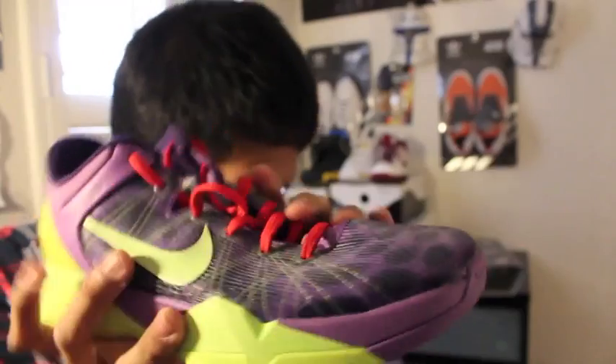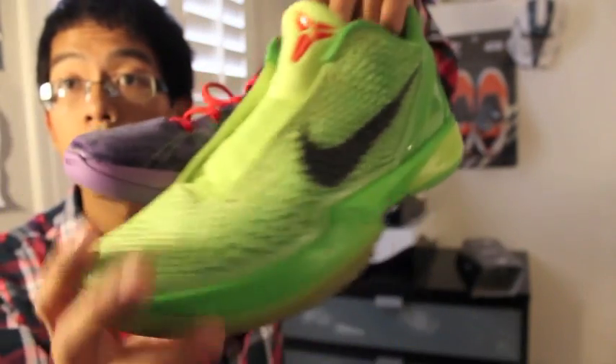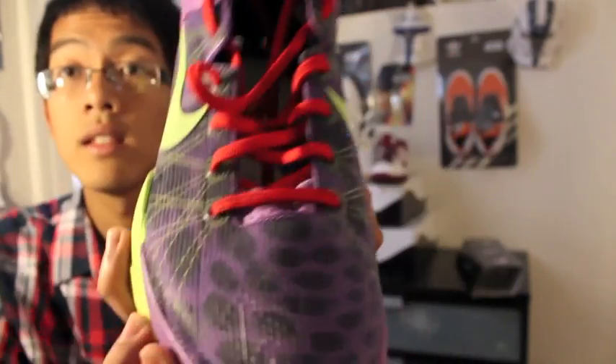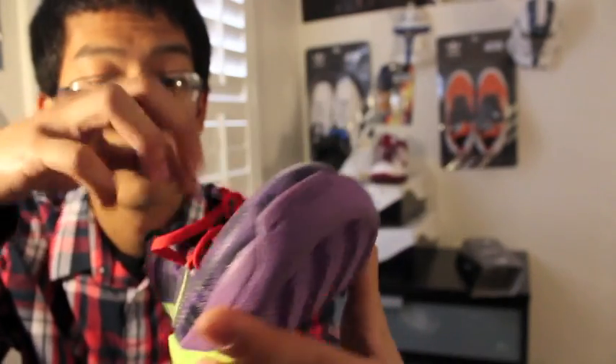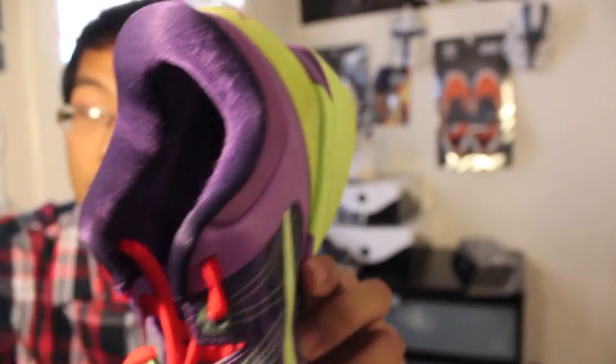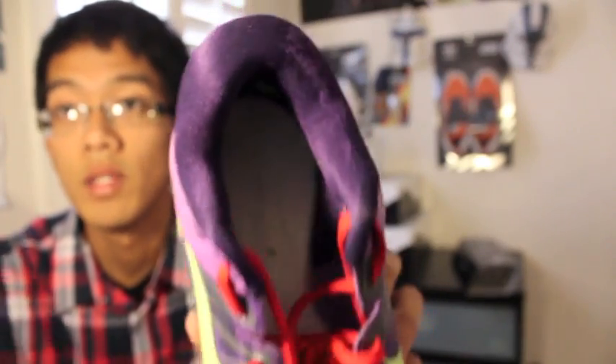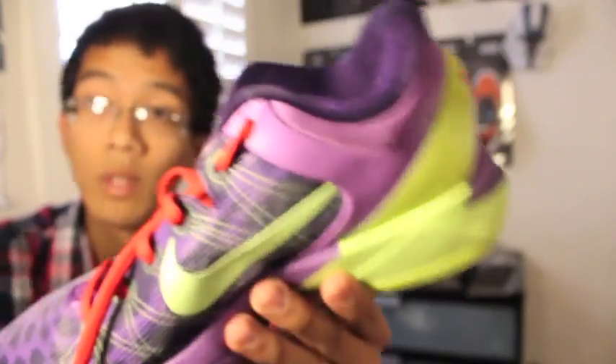It's not as flexible as the Kobe 6s and Kobe 5s, but it works. The laces are red with green tips. The ankle area on the Kobe 7 is very thickly padded, just like the Kobe 4s. It seems to be very narrow — put your foot in and the heel cup should lock it in place.